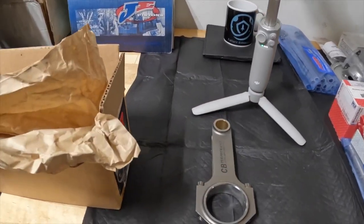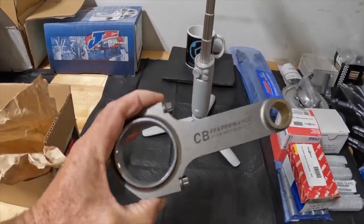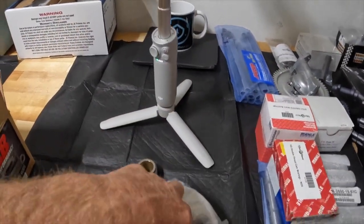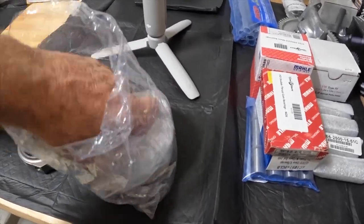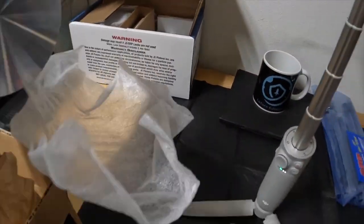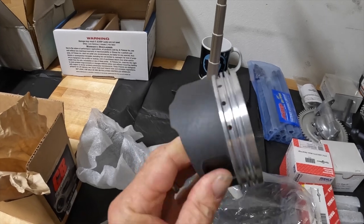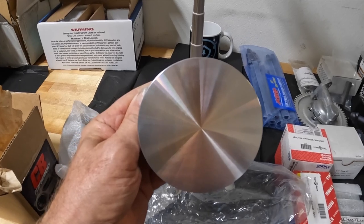These are my beautiful connecting rods. They are just so pretty — this will look like jewelry to me. Actually, it looks like an old CD disc.